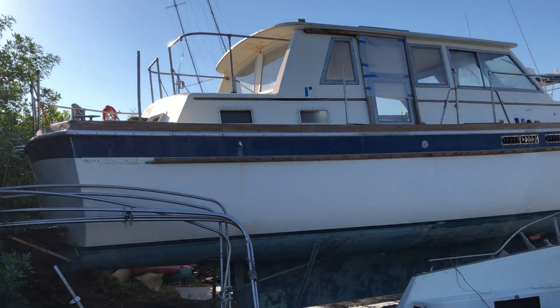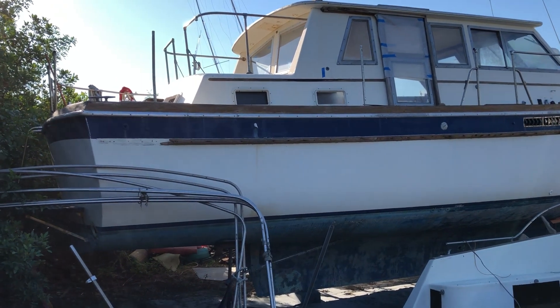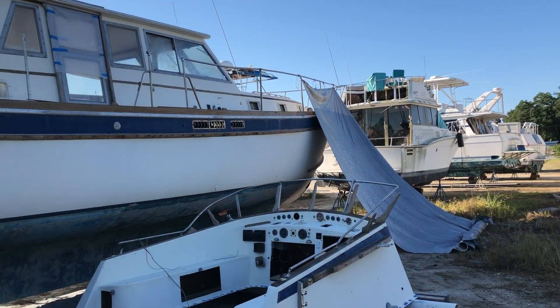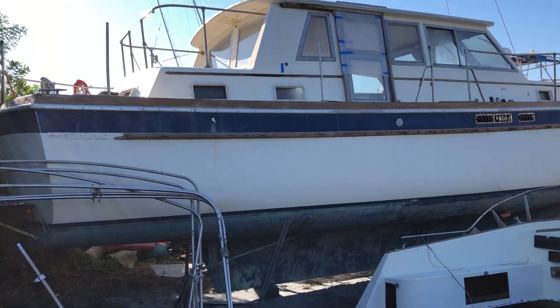My latest electric vehicle project — I'm going to make an electric boat. I acquired this derelict trawler here at the boat yard. They were going to scrap it, so I'm going to try to save it.